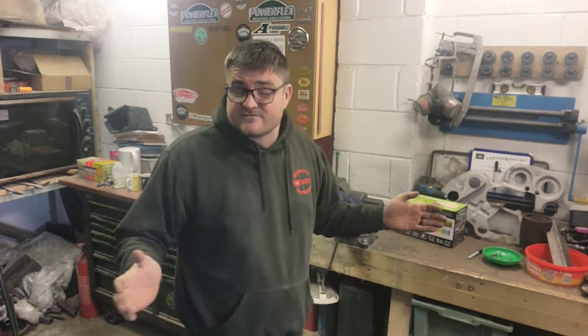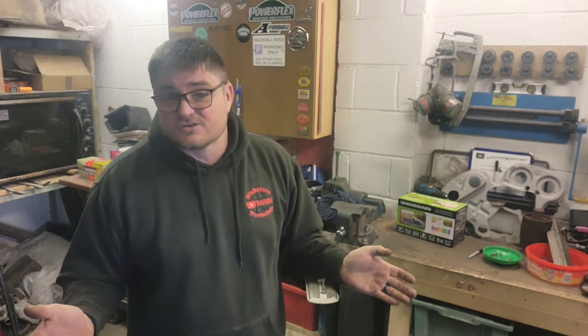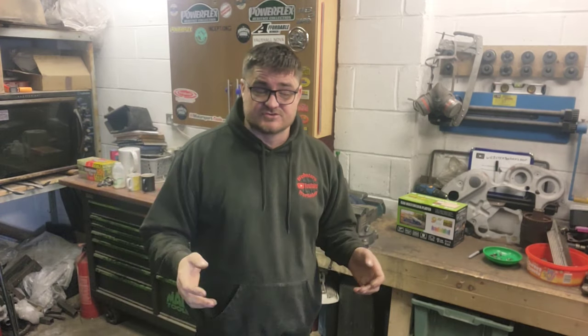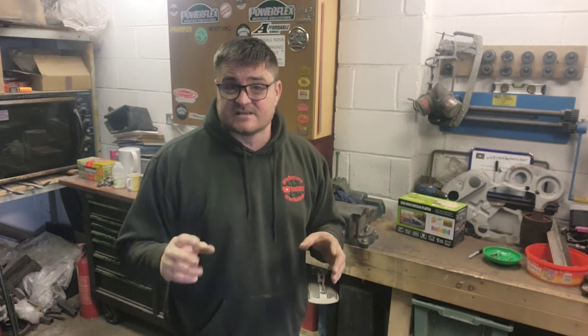So engine side is all done — need to deal with the stopping side now. Campervans are notorious for this because they spend two or three months of the year driving around doing all lovely things, and then the rest of the year they basically spend parked up. So brakes are a big issue on these, and this is no exception. This van has no history — we know it stood on somebody's drive for three years, so I wasn't at all surprised the brakes needed doing.